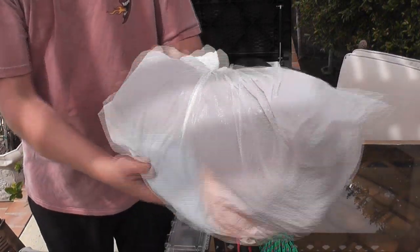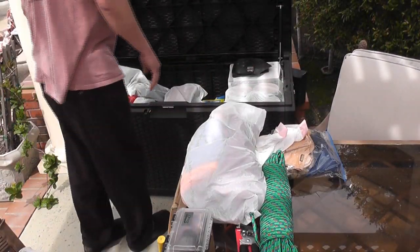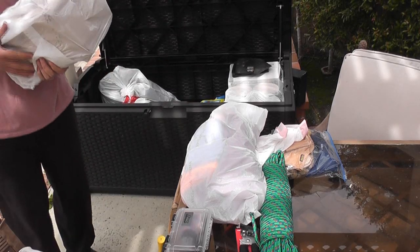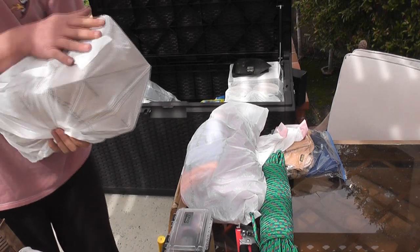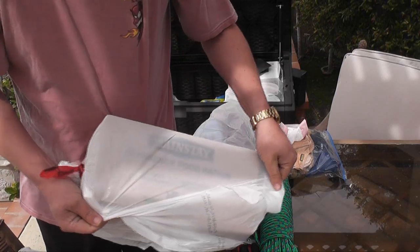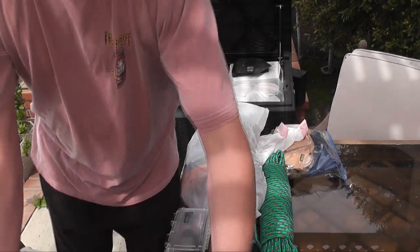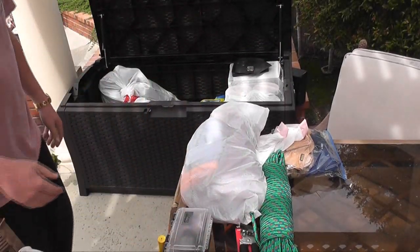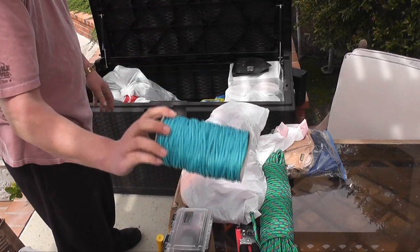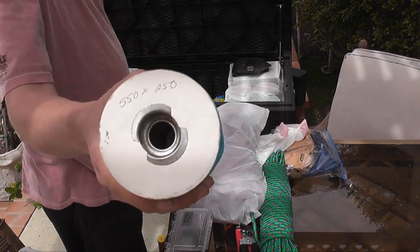Inside this bag I have various shower towels and some ShamWow type towels of various sizes. Inside this other bag I have a case of Mainstay Emergency Food Rations — there are 12 bars in this case. Each bar has enough calories to sustain an individual for three days. I can't imagine they taste very good.